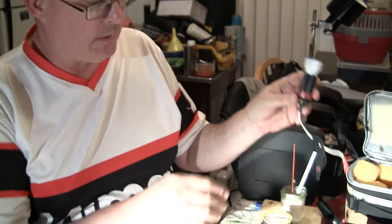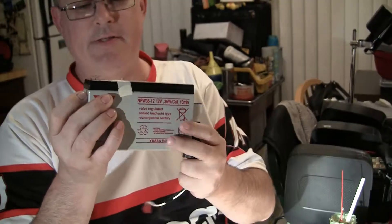Anyway, the idea here is this sealed lead-acid battery — these are wonderful.